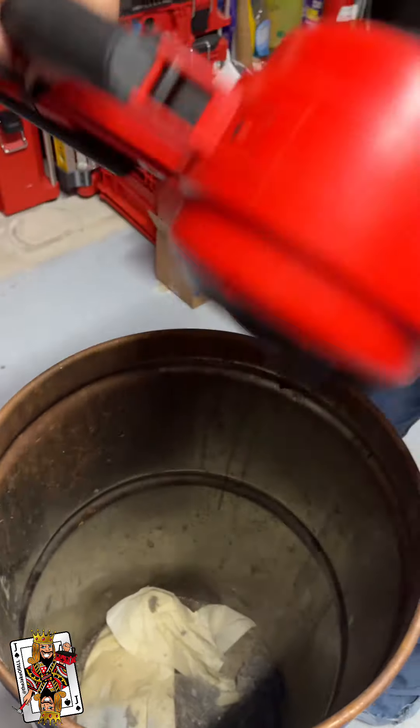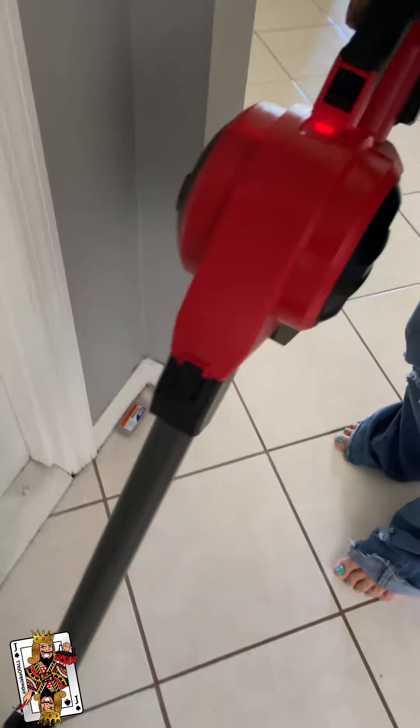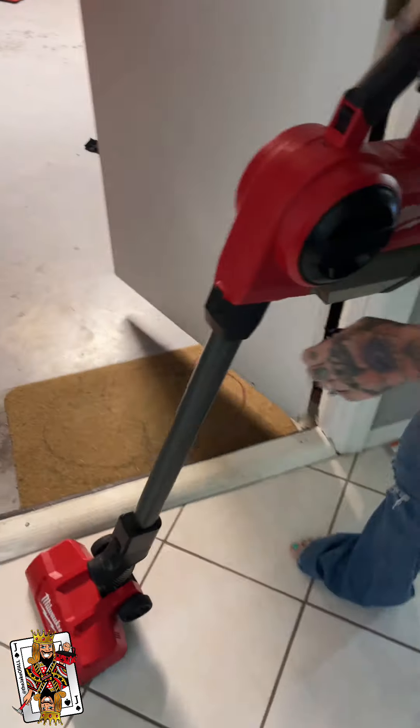Now both are empty. We'll vacuum another room. You can see it's clogged again, so we're going to go back out — no cuts, you can see.